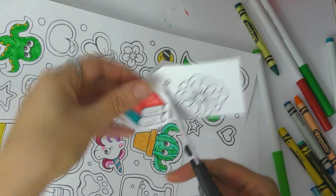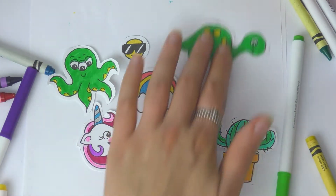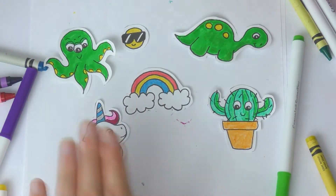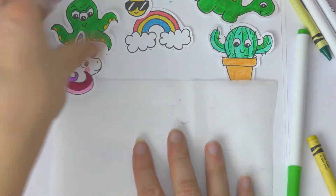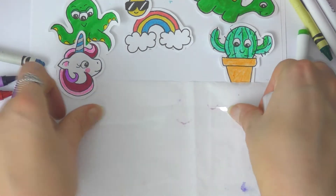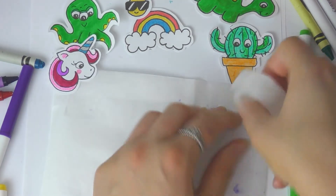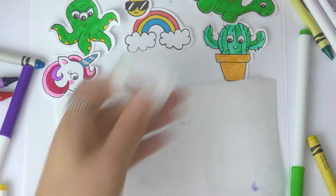Then you need to bring in your wax paper. Get your sticky tape and cover a good area of your wax paper with sticky tape. Make sure you smooth it down and overlap the sticky tape so there are no gaps. The back of our stickers will be sticky, so this will be the back of our stickers.